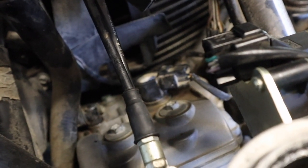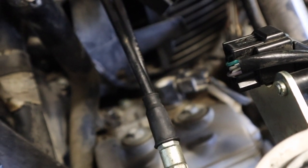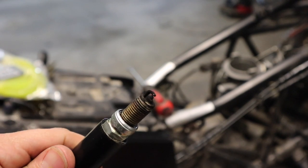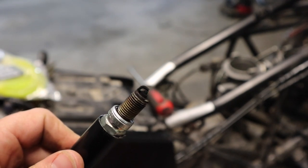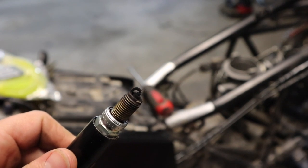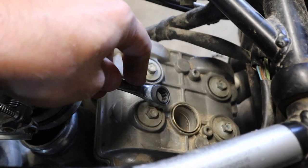Up here on the front cylinder, we're going to do the same thing — disconnect the plug and pop the coil out of place. Here's a look at the front plug, kind of dark. If you don't need to know how to check the valves, you can check the timestamp ahead for replacement of the plugs, but I'm going to go into checking the valves next, which involves popping the valve covers.